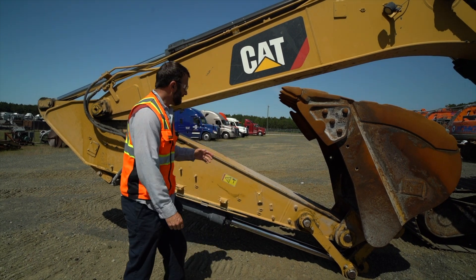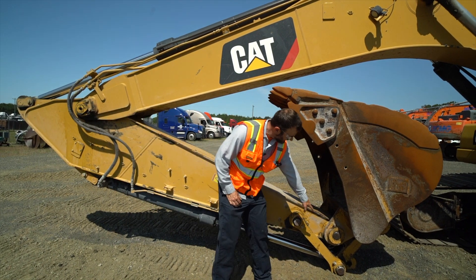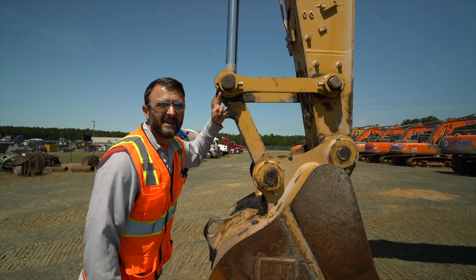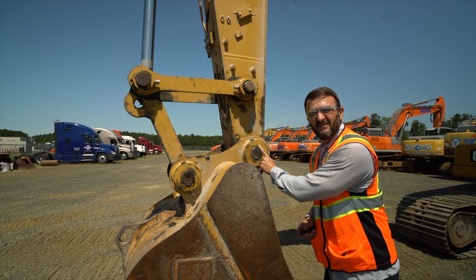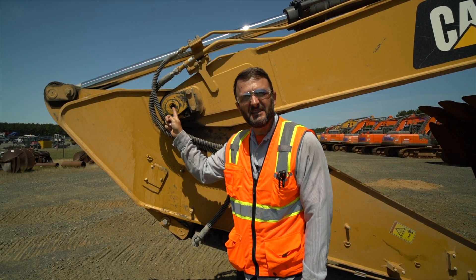The stick is measured from this pin here — not this pin — to the main bucket wrist pin down here. Not this pin, not this pin, not this pin — this pin. Center hole of this pin, bucket wrist pin, to the center hole of this pin.